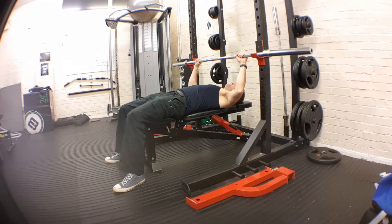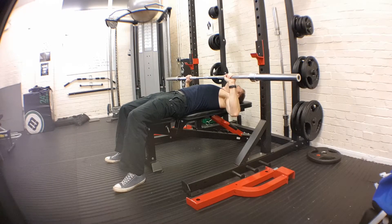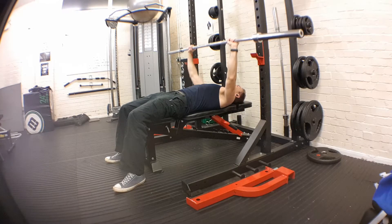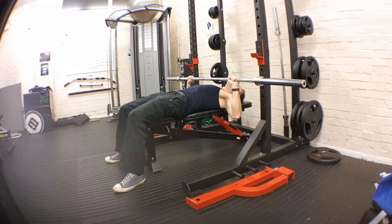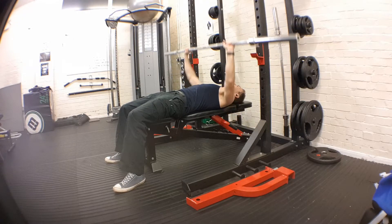Nice and relaxed. Engage the core, tighten the stomach. Your lower back should always be in contact with the bench. As you push down, keep your hips down — move your hips like a wall. Sweep up to the upper chest. Keep your lower back pushed into the bench and your core tight. You can still talk, breathe, and move.